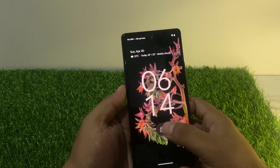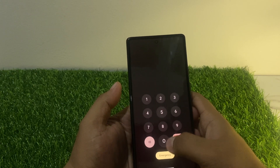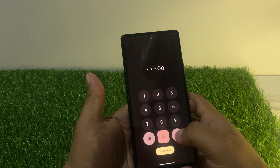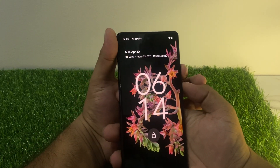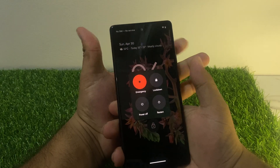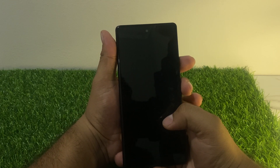First, turn off your device. You can see on screen: this device is locked with a passcode. Simply go back, press the power button and volume up button, and the device will power off. Wait some seconds for it to shut down.